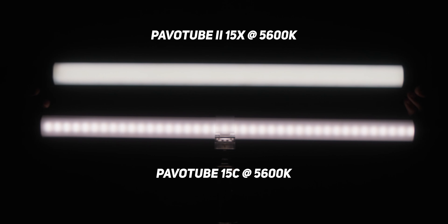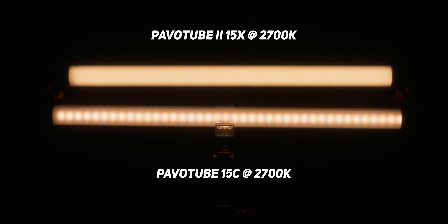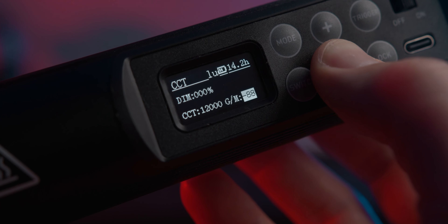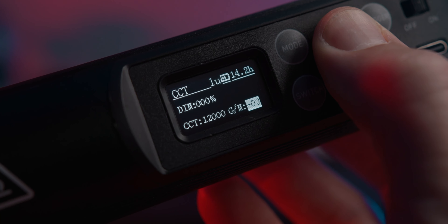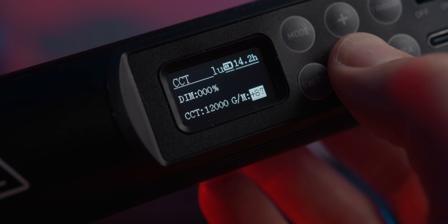The color accuracy has also been ramped up with a CRI of 97 and a TLCI of 98, which is great. They've also changed the CCT range from the standard 2700 Kelvin all the way up to 12,000 Kelvin, which is huge — something I don't think I've ever seen on an LED light before. They've also added green/magenta tint adjustment, which is super handy for dialing in exact color or matching other lights that have slight tints or color variances.